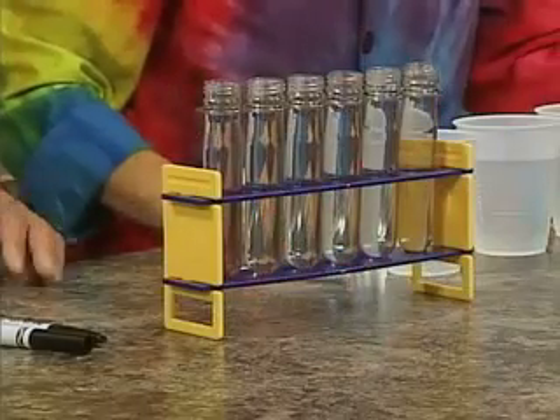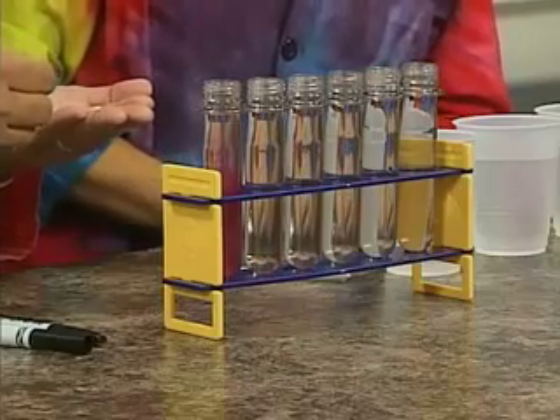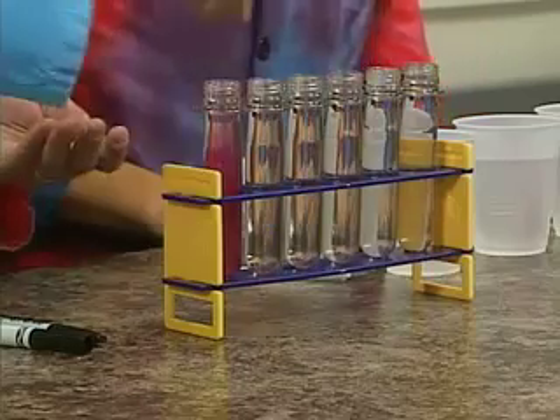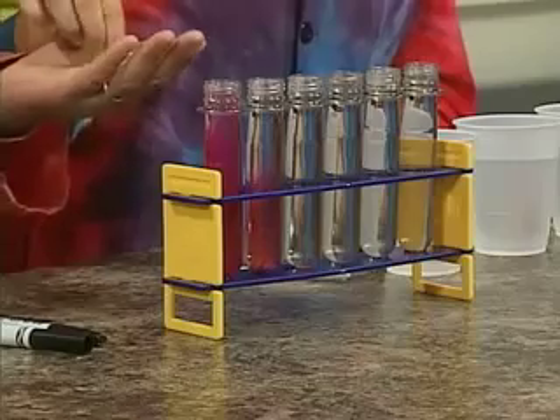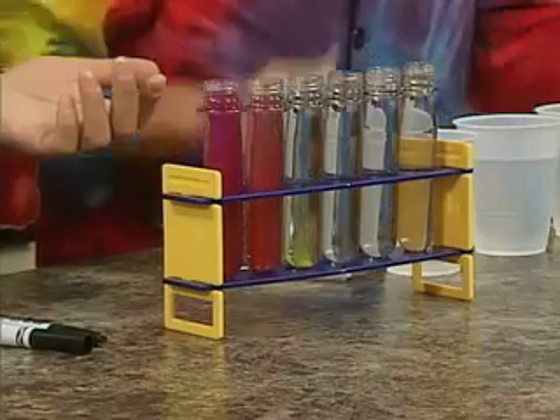Warm water works more effectively because we are using an effervescent tablet here. These two colors — put your red in there. We're going to put it in the colors of the rainbow. Red one in there. And then let's see what color we make — we're going to do red and yellow. Just put two in there. And here just would be yellow. Just yellow here.